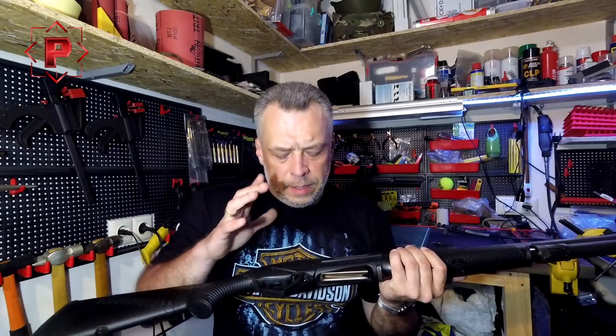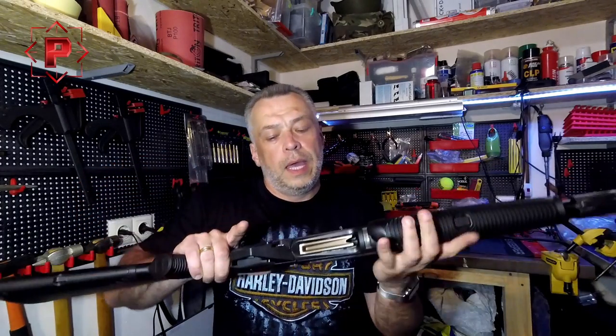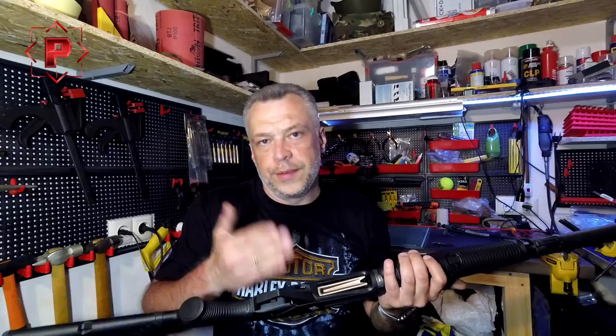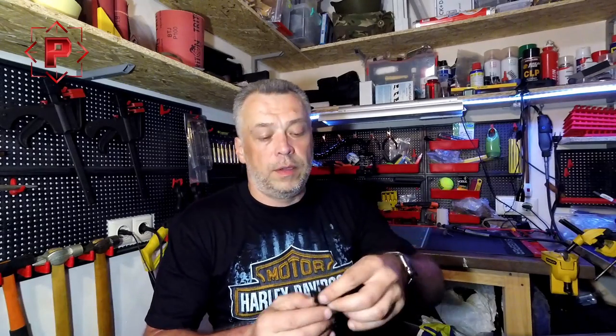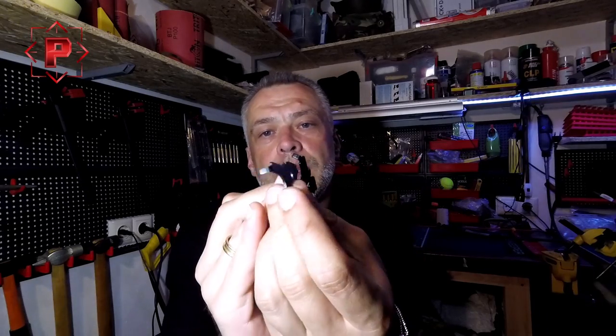The bolt was blocked and the bolt stop latch was not working. The only solution was to uninstall the trigger group assembly, and after that the bolt was free. Here you can see the broken part — this is the new one, and this is the broken one. Tomorrow morning I have shooting training and I need to make my Supernova great again by installing this new bolt stop latch.